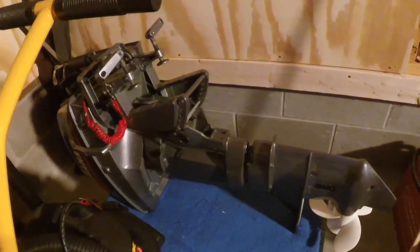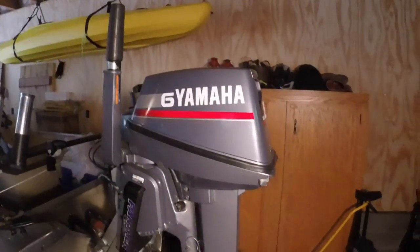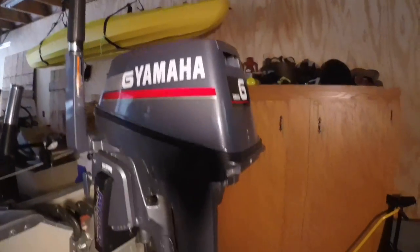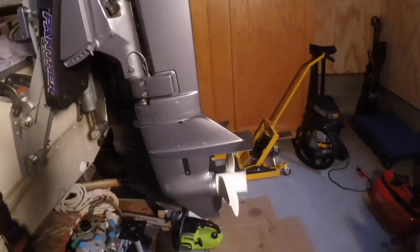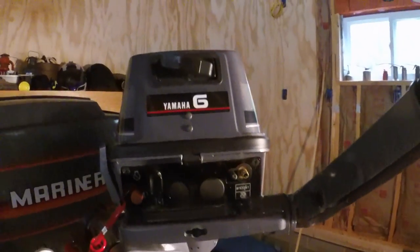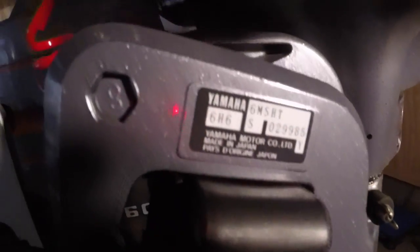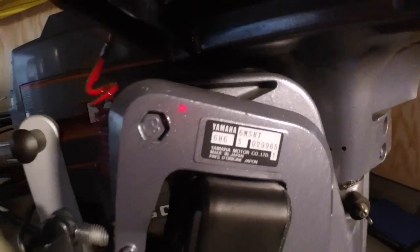Not a lot of light over here, but it's a brand spanking new 1980s Yamaha — 6 horsepower Yamaha. This is the motor right here. It's pretty nice. Brand new, brand spanking new old stock.